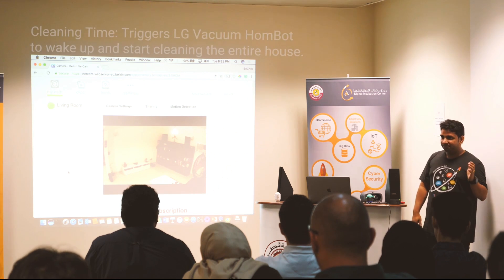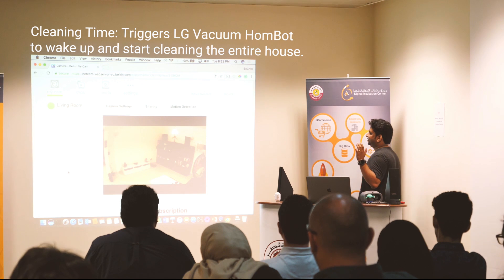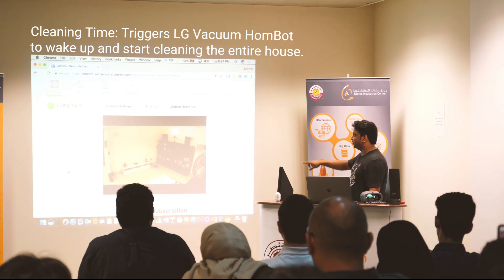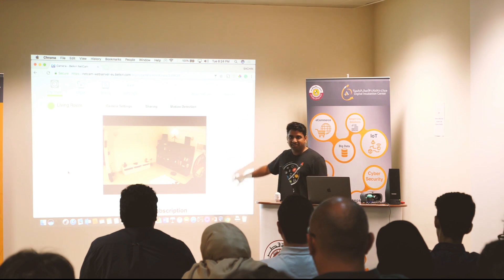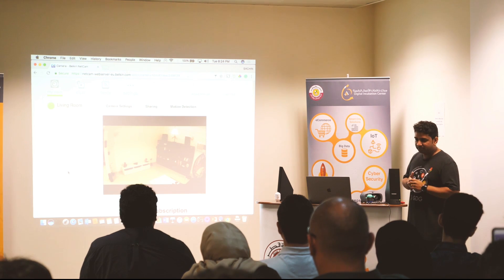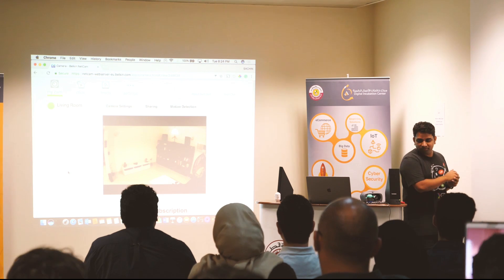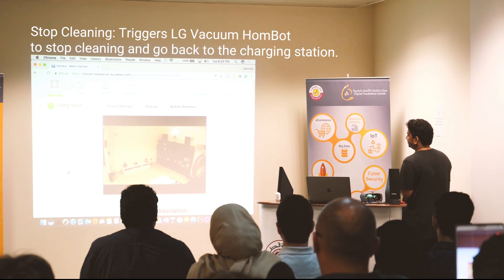Sure, let me transform myself into a vacuum robot and do my magic by cleaning home. So you can see this is an LG vacuum robot — it doesn't have this functionality as such, but you can see that it will start going around and start cleaning the house. At the same time you can say: Hey Google, stop cleaning. Sure, I am halting cleaning and now I am heading back to my station to re-energize.